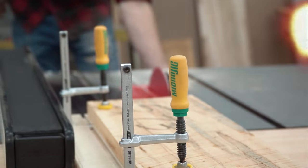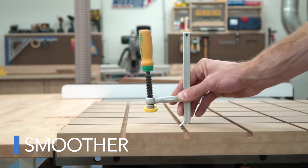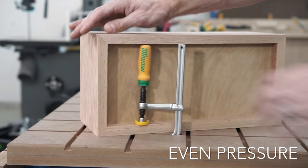Another new design feature is the slightly narrower dovetail profile and a shorter head. The narrower profile allows the clamp to move more smoothly through the dovetail grooves, and the shorter head distributes the pressure more evenly.